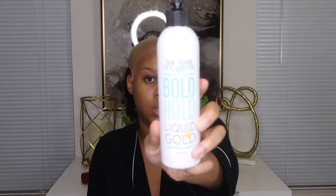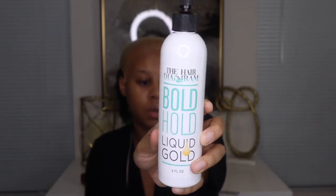We are going to install this with the Bold Hold Liquid Gold. I used this in my last wig install video — I really like it. It's good for a temporary hold. I don't think it lasts as long as glue, which lasts a week to a week and a half, but this lasts me about a week. You just have to touch up the areas. I used this on a closure, so it might work a little different on a frontal. I definitely recommend the Bold Hold Liquid Gold.